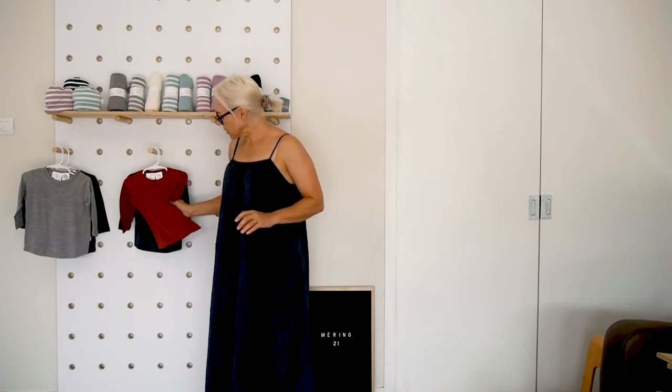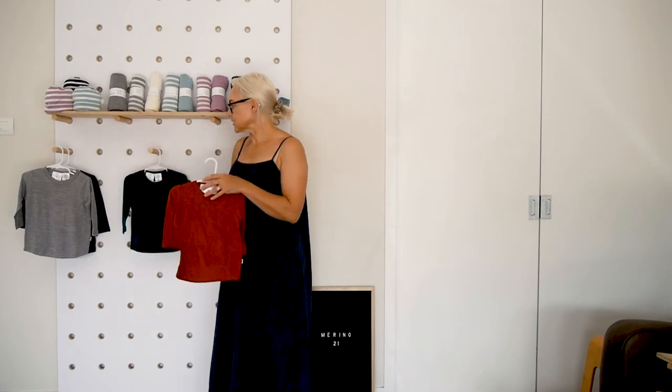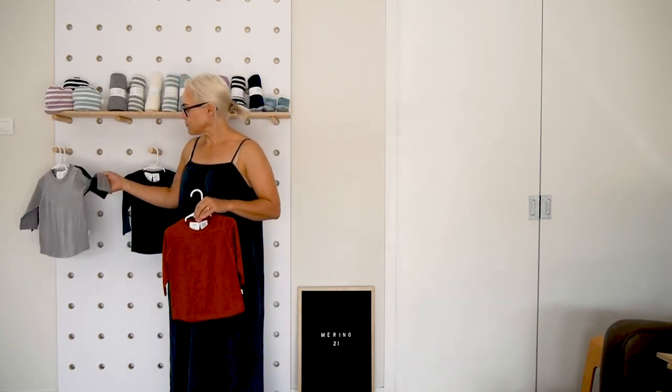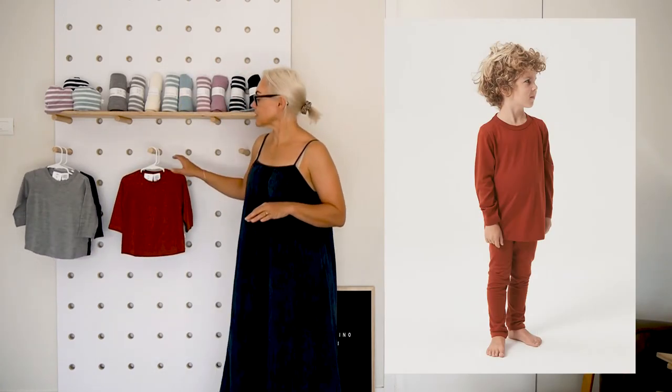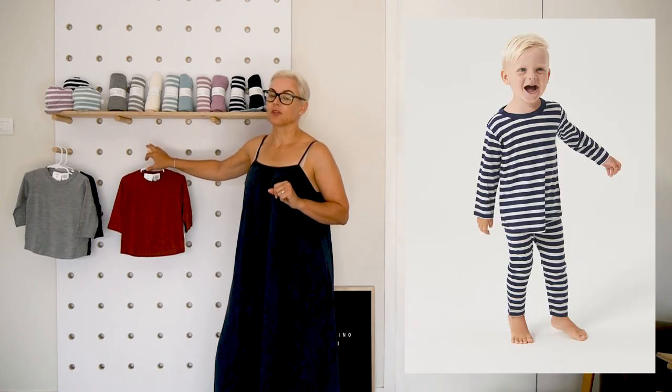The merino tops that go with the PJs are also available as a separate t-shirt. They come in a variety of colours — the new colours in the mink, the gumdrop, the brick, the tui, and the firm favourites grey and navy. We have some really cute lifestyle photos of the PJs and the t-shirts which will all be on your Dropbox. You can use these for Instagram, on your Facebook pages or on your websites.